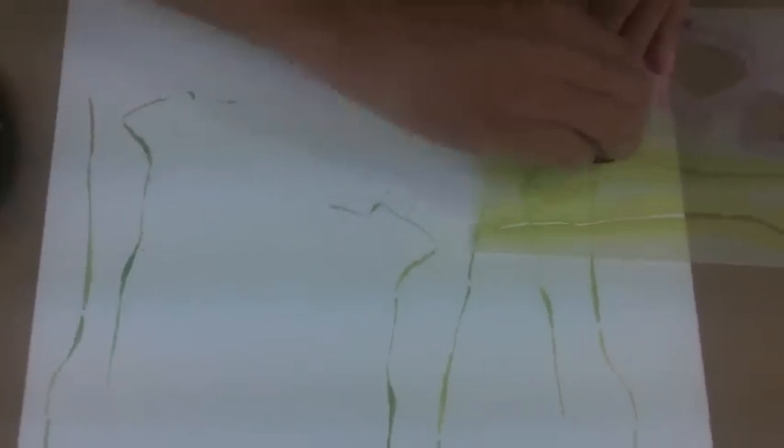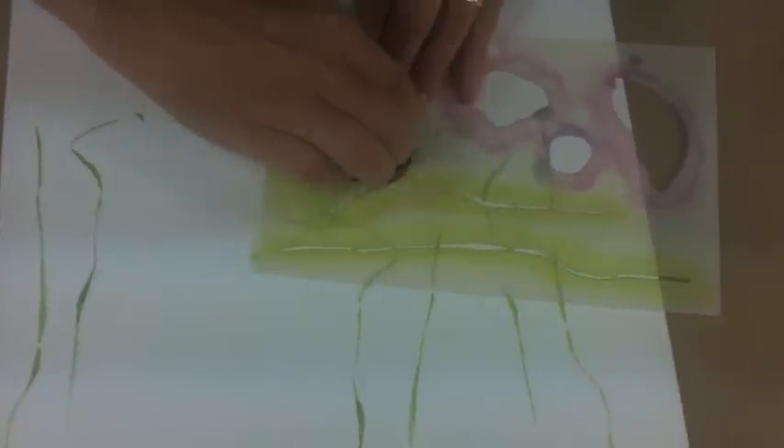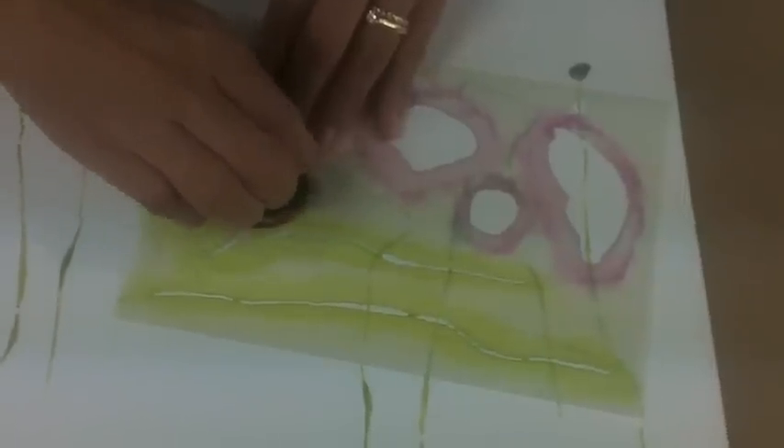Once you have your stems in place, you can switch to a different applicator tip and then stencil the black part of the poppy flower onto the top of each stem. I'm just kind of moving this stencil as I go.